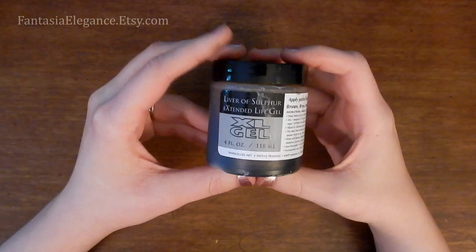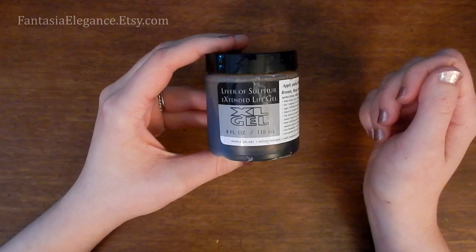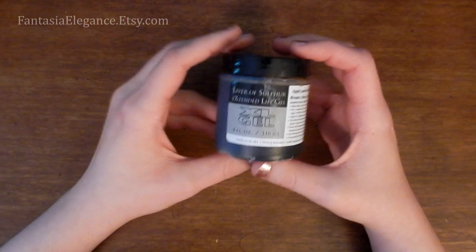I love doing copper with this particular product. You can also use this to antique or patina silver and bronze. It does not work so well on brass because brass does not react with the sulfur as well — it'll kind of darken it up a little bit, but it won't give you that nice dark finish.